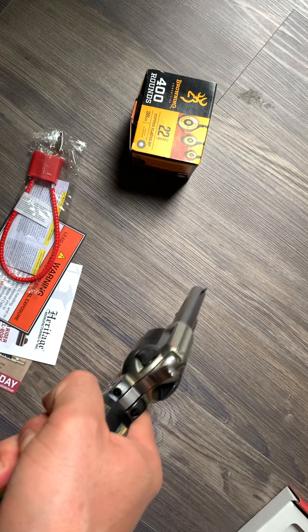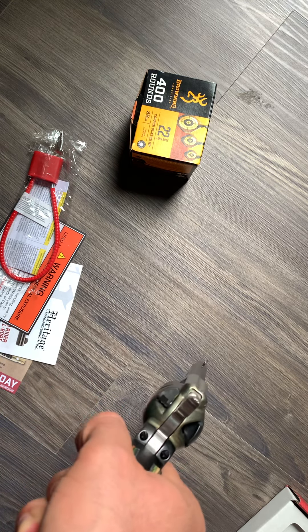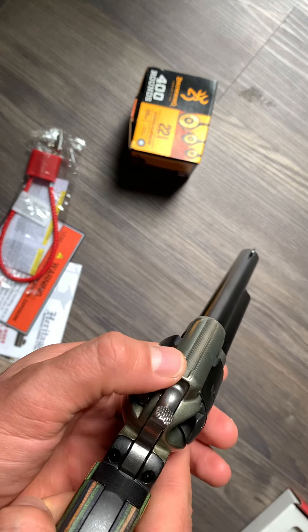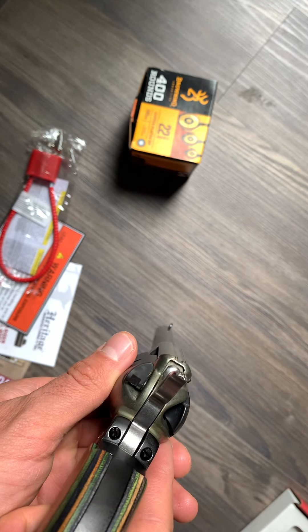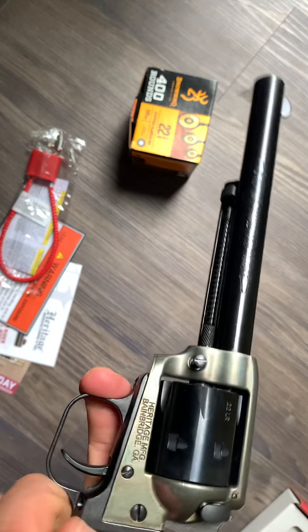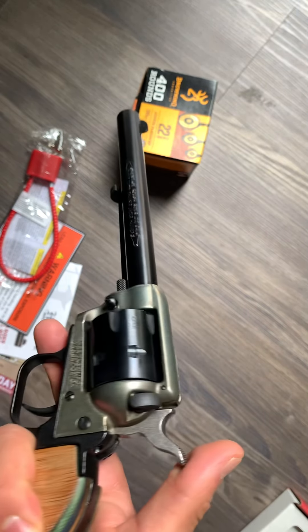Just standard metal sights — the front post is just a metal sight right there, and then there's a notch on top of the revolver. You just line it up like so. Pretty accurate — I was hitting metal plates at the range like nothing. This thing is very, very accurate.